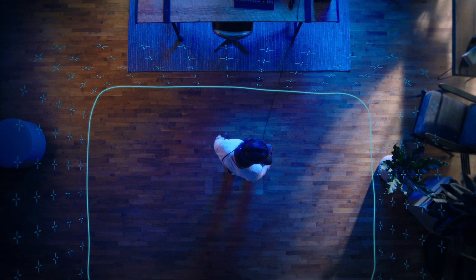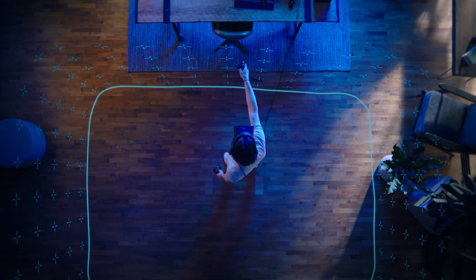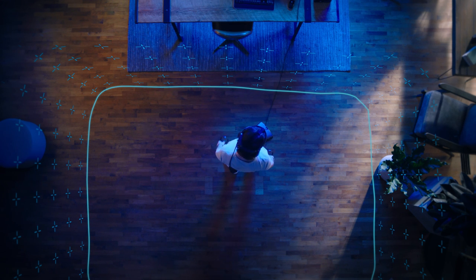Check that the boundary is correctly positioned and clear of any obstructions. If Guardian is not drawn correctly or you want to change the boundary, click the back arrow to restart the Guardian setup.